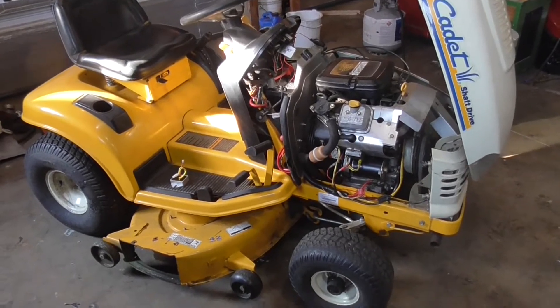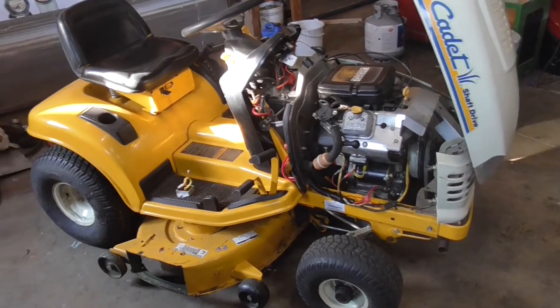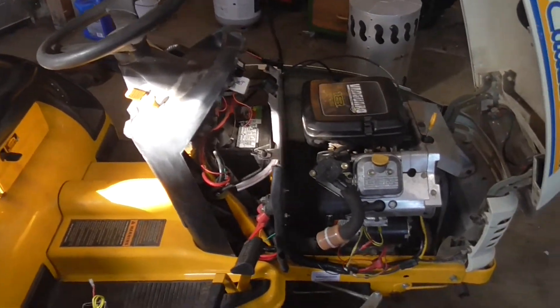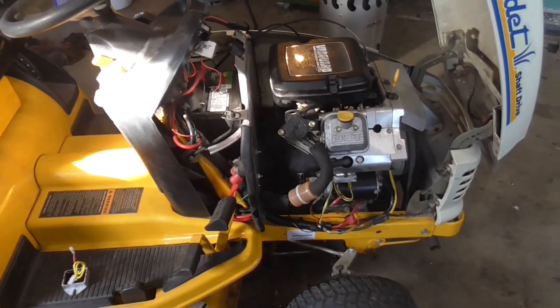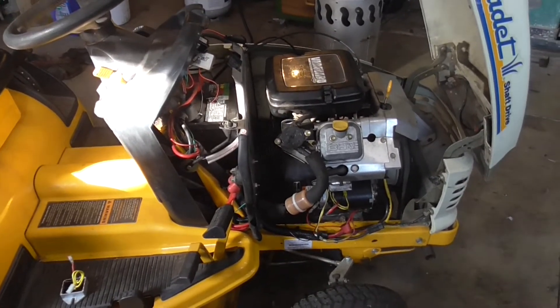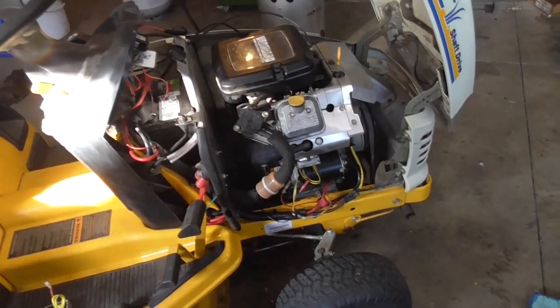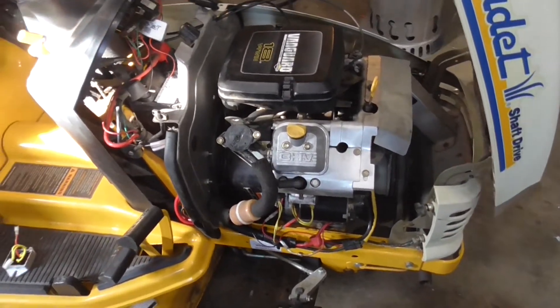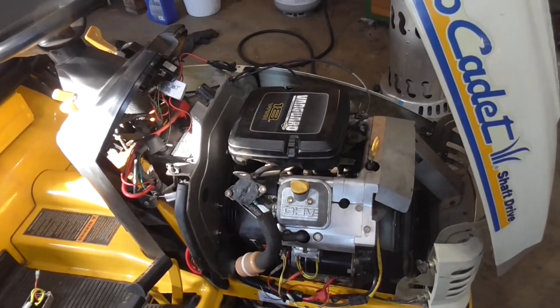Hey guys, Double Wide Six here, and today I'm looking at a Cub Cadet tractor where the battery is not charging. This video is going to cover what to look for when your battery is not charging. The first thing I want to talk about is how the charging system actually works.